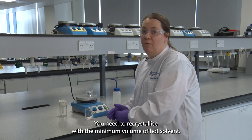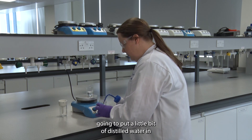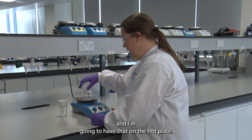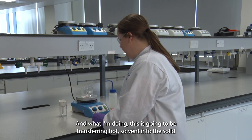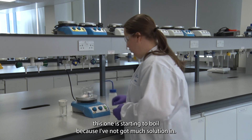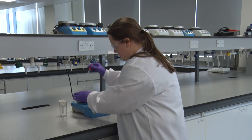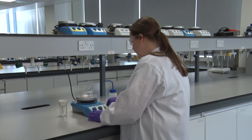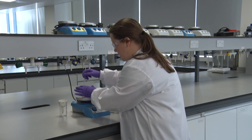You need to recrystallize with the minimum volume of hot solvent. To start, I'm going to put a little bit of distilled water in and have that on the hot plate. When doing this I'm going to be transferring hot solvent into the solid, so this water needs to be boiling. You can see it is starting to boil. I'm going to transfer some across and use a glass rod to dissolve it.